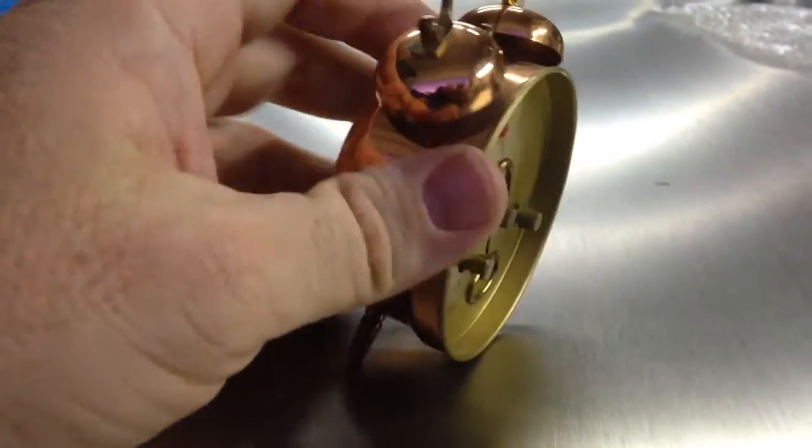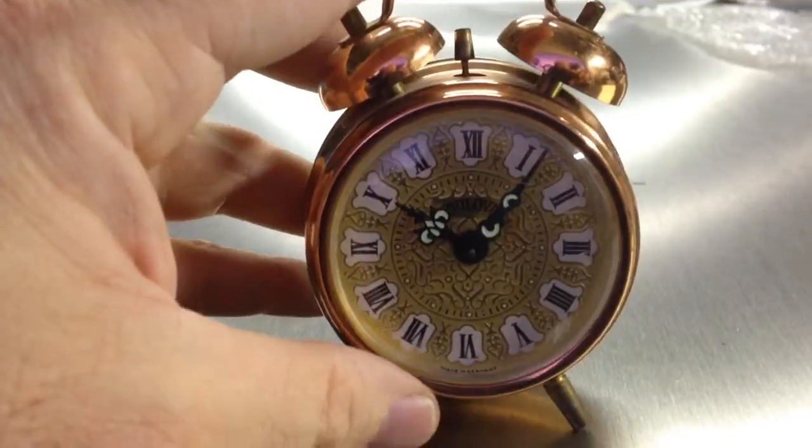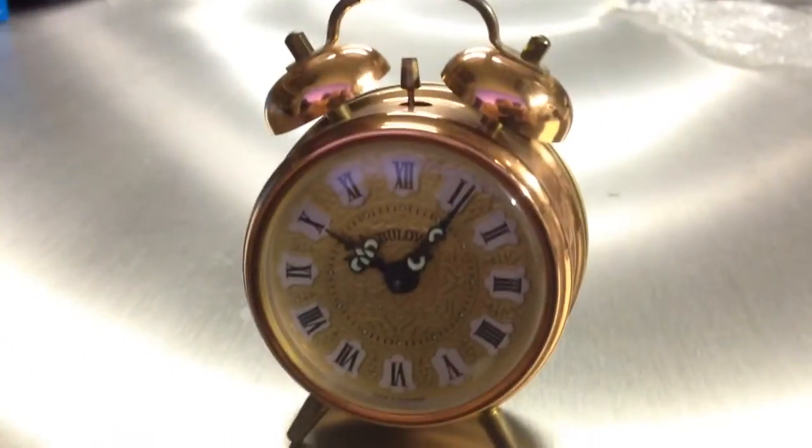Wait a minute. Did I? No, it should go off any second now. You can see from my hand how small it is and how that fits on the dash of the DeLorean.